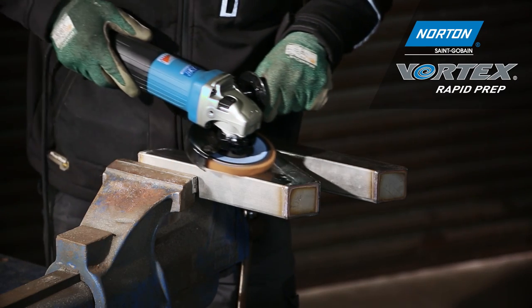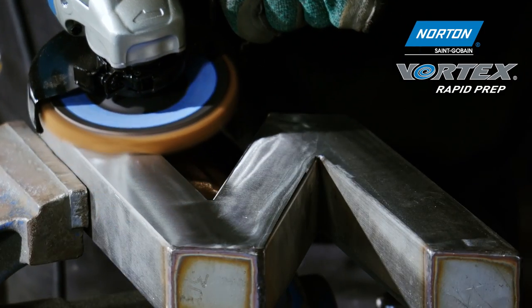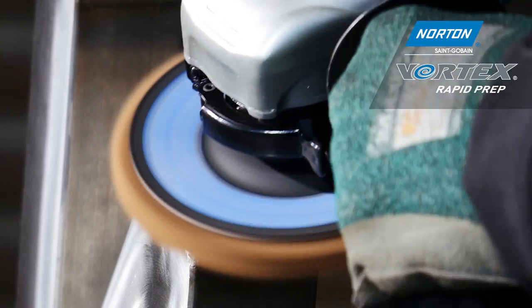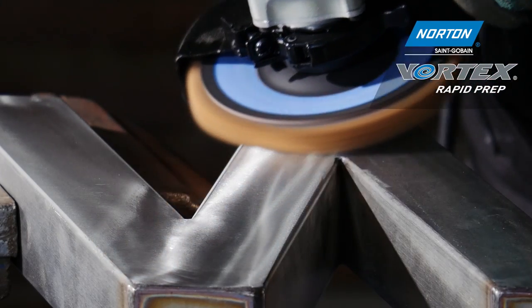We're starting with the coarse grade of the Norton Rapid Prep flap discs. We're using this grade to take away all the surface imperfections — all of the scratches and dents caused by the flap disc or fiber disc used in the previous operation to remove the weld.